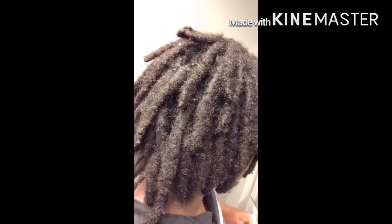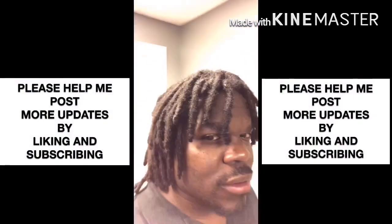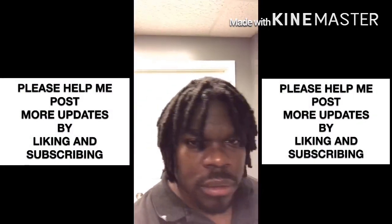Your hair will nap up naturally — you don't have to do anything. Just put a rubber band on the roots, wrap it around two or three times, and let it sit. Instead of getting re-twists, just replace the rubber bands for healthy, thick dreadlocks.